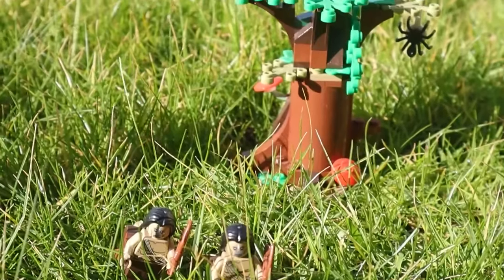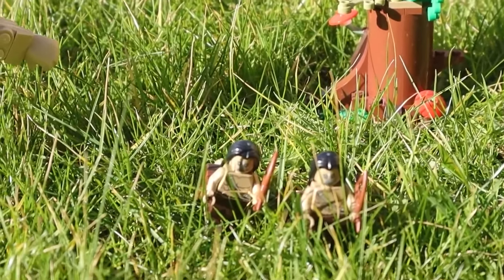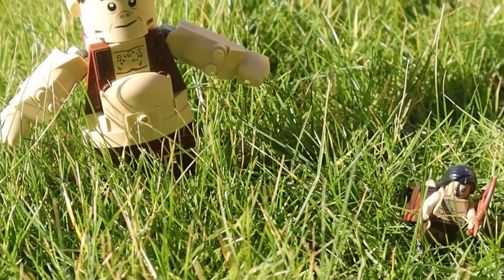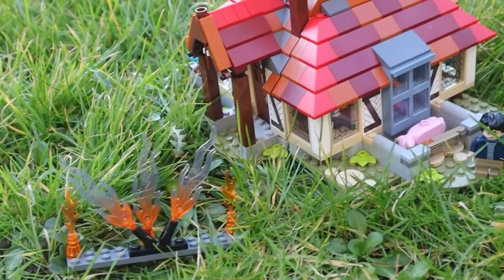So what diorama have I made for the Philosopher's Stone? Well, I toyed with a few ideas. I was first going to do the winged keys room from the end of the film. I pictured this diorama with a solid wall on one side with keys attached via transparent poles, another wall vertical to this with a door leading on, and the centrepiece being Harry trying to catch a key in the air on his broomstick. However, I ended up doing something different.